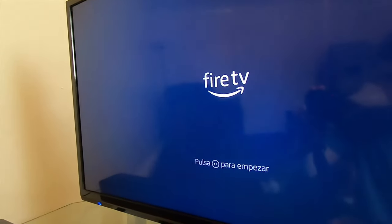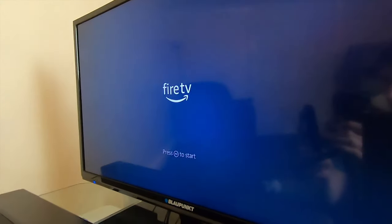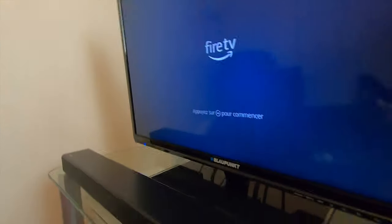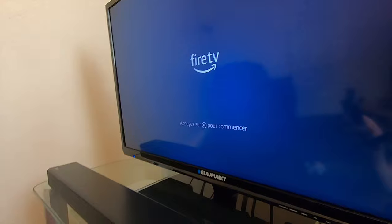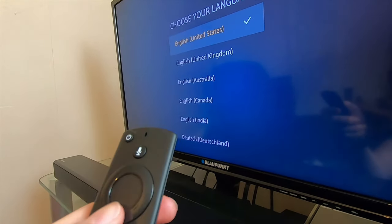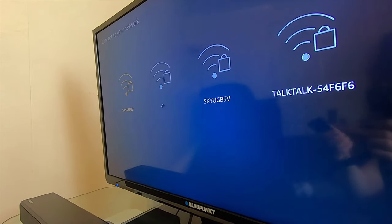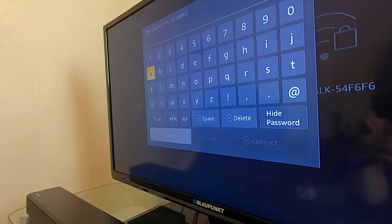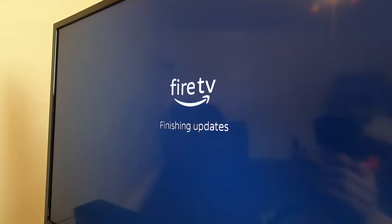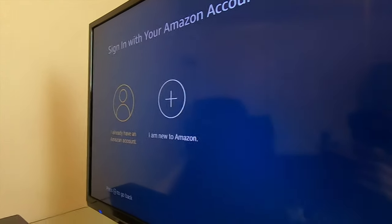You should see a loading screen with the Fire logo. It might take some time to load up for the first time, so don't worry. The remote should automatically pair with the device. Once paired, press the play or pause button to start the setup process. The Fire Stick will ask you to choose your preferred language, then it's going to try and connect to the Wi-Fi. Pick your Wi-Fi, put the password in, and click connect. It will download the latest software update and then ask you to register your new Fire Stick with an Amazon account.